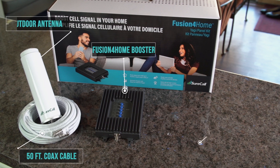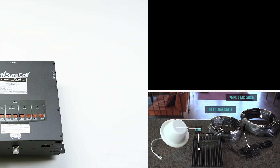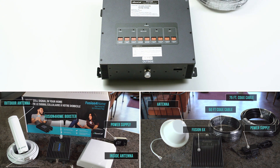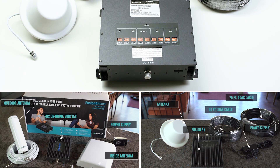We've engineered SureIQ into our Fusion for Home, Fusion 5X 2.0, and Force 5 2.0 in-building signal boosters. Let's compare a signal booster without SureIQ to a booster with SureIQ to see when exactly they shut down.